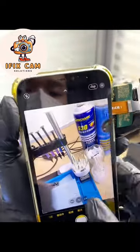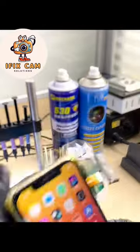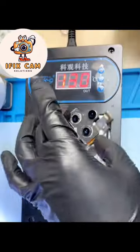Hi guys! Today we will clean camera black dots and vibrating lens issue from iPhone 12 Pro Max. As you can see, the camera is giving a blurry image and vibrating too much. Let's start it.